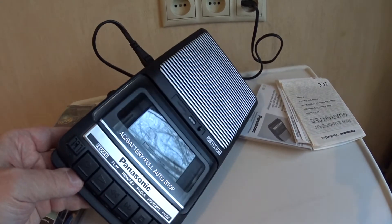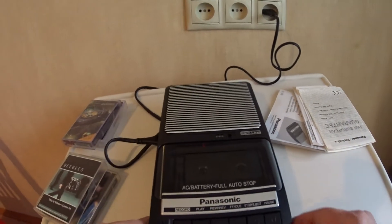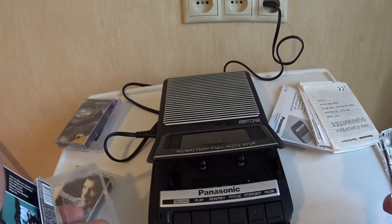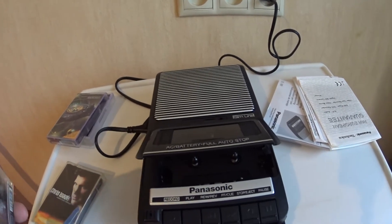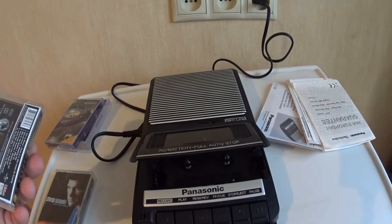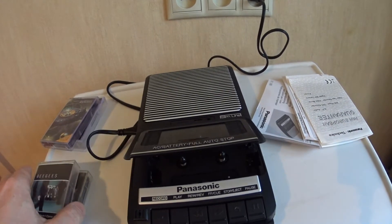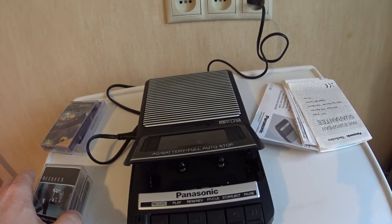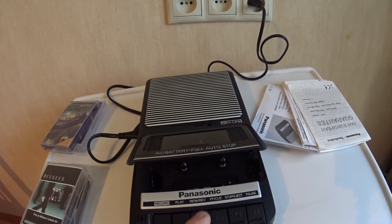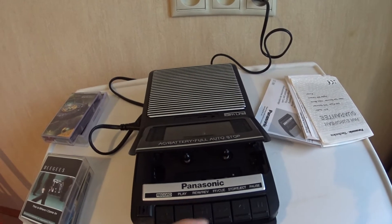I have lots of cassettes here but I will play them in another video in Russian, for my own reasons. In that video you will see how it plays, how the counter operates, and I'll also show the use of the rewind, review, fast forward, and cue buttons.